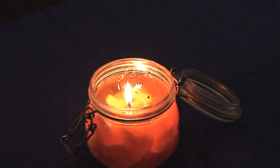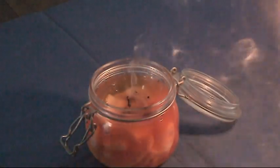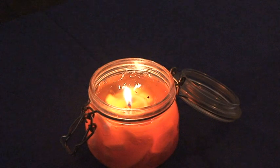I'll go ahead and blow it out, light the match — and you'll see that I didn't even get that close to it and it reignited. I'll go ahead and blow it out a second time in slow motion.